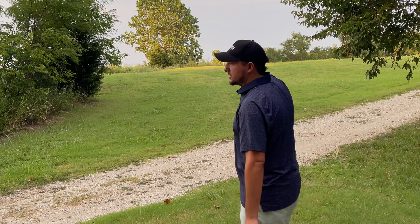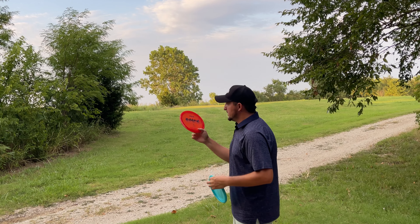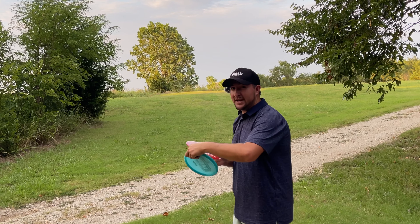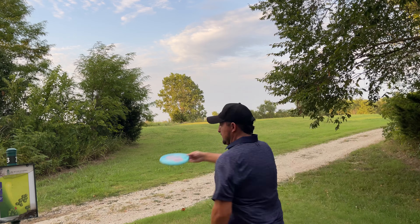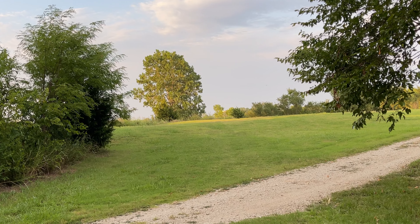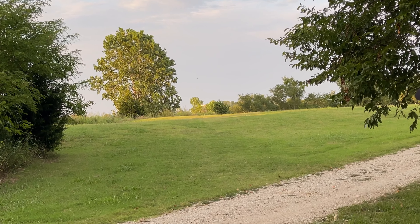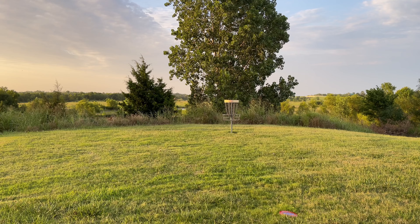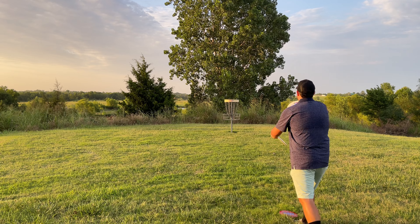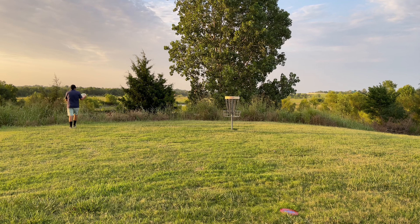Hole three is a shorty, par three, only 220-230 feet, slightly uphill. I'm throwing the Peppermint on an approach-style shot off the tee, then trying the Spice on a forehand. I don't have the best forehand but I can give it a little anhyzer and it will do the work. The Peppermint looks tasty — go in the bucket! The Spice was a wobble fest but a serviceable forehand. It's almost 8 o'clock and still 96 degrees out here.